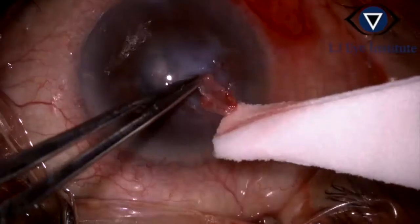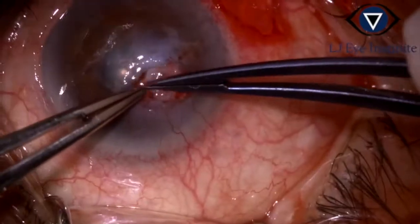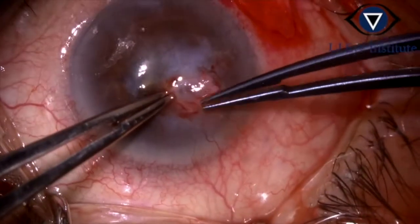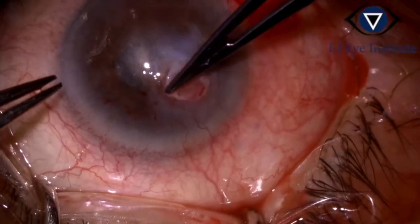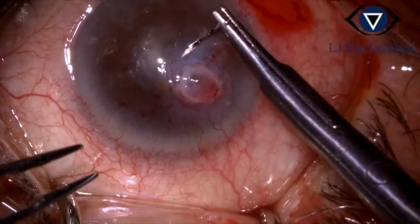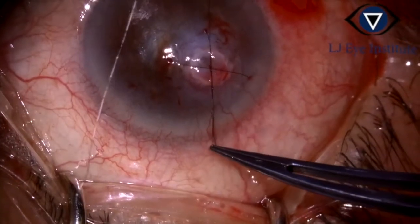The harvested tenons graft is tucked into the pocket which was created. Using 10-0 nylon, an overlay suture is taken such that the cross of the suture passes through the centre of the tenons graft.